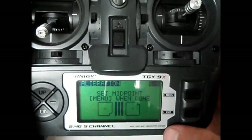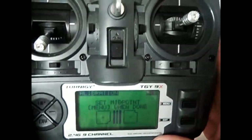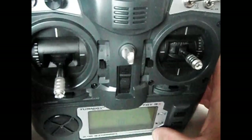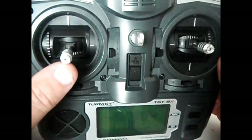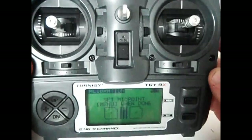It now says 'set midpoint' and then press menu when done. We set the midpoint of the three pots, which are the three dials. This one here is already centered. For the right stick and the left stick, we just move up to center — which is there — and now that's centered. We press menu.